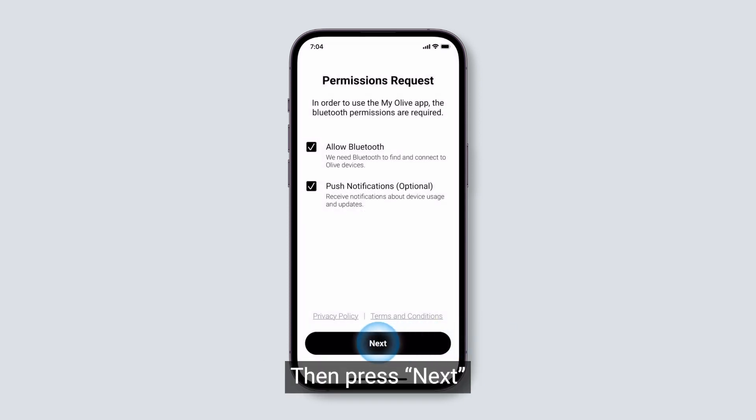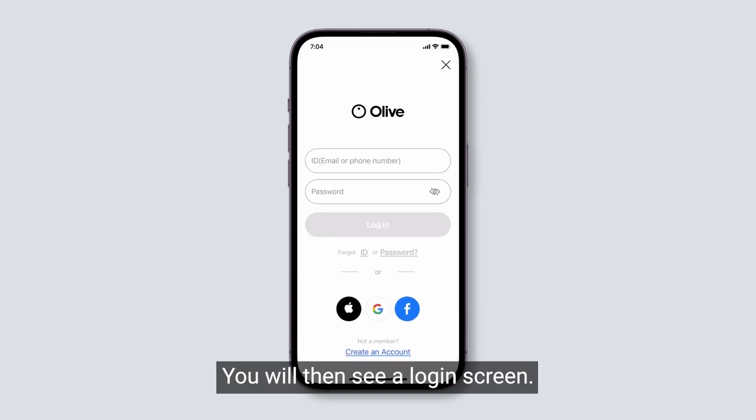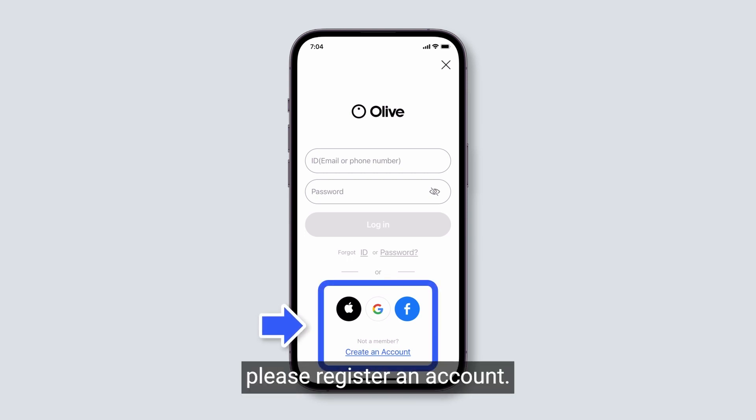Then press Next. You will then see a login screen. If you are using the MyOlive app for the first time, please register an account.